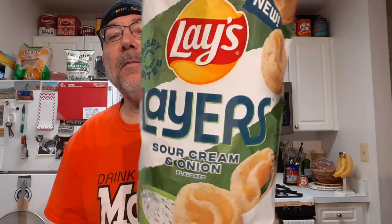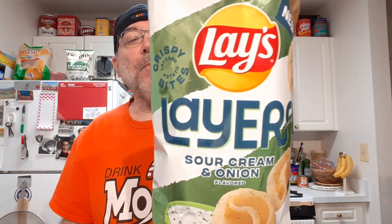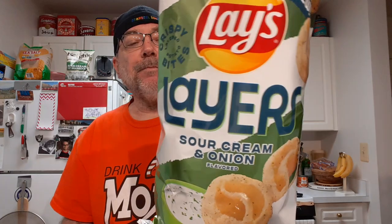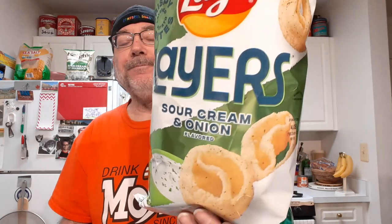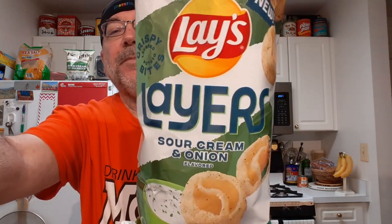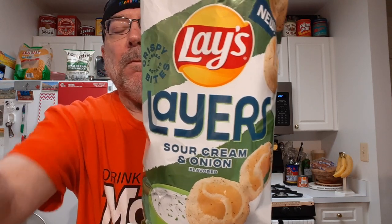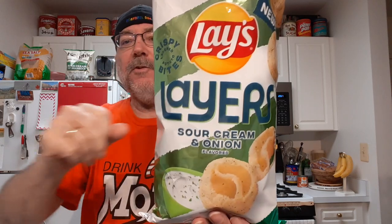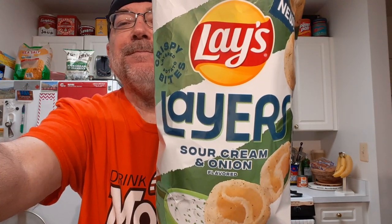I like them. These are good. I wouldn't put them side by side with potato chips, because potato chips are what they are, but these are a potato product. And they have a nice texture and crunch and flavor. They're good.